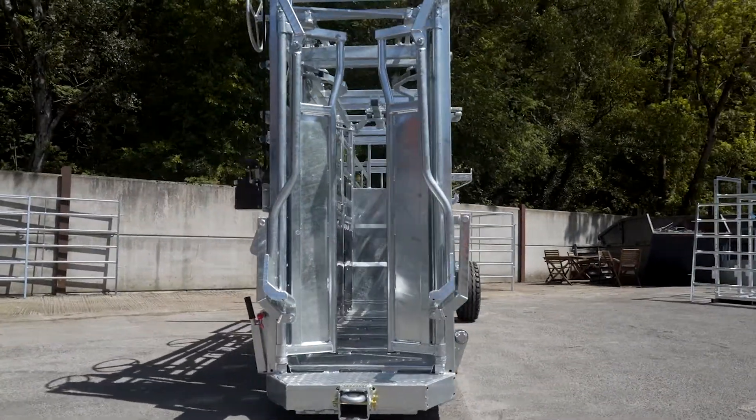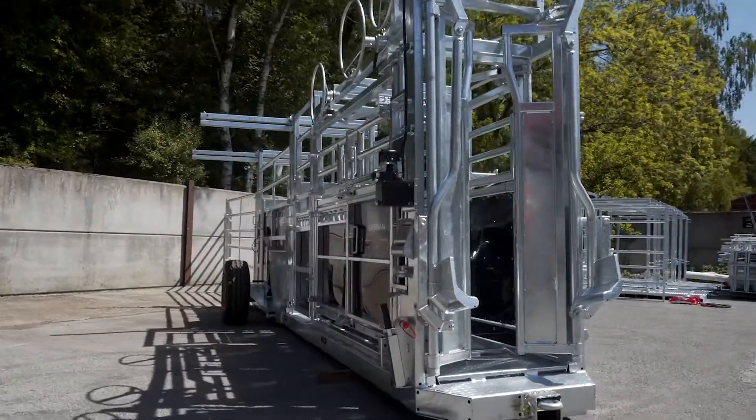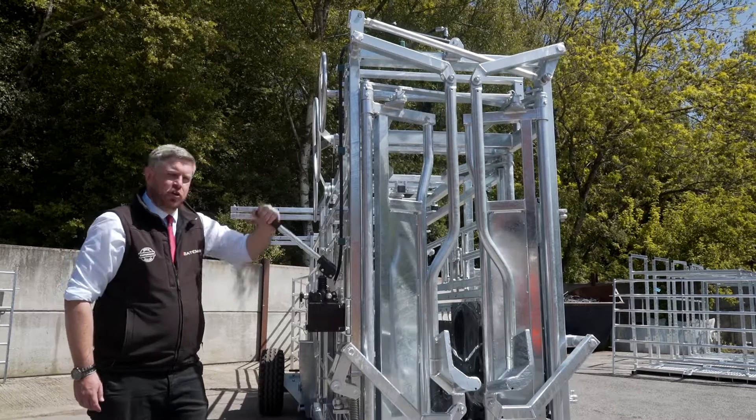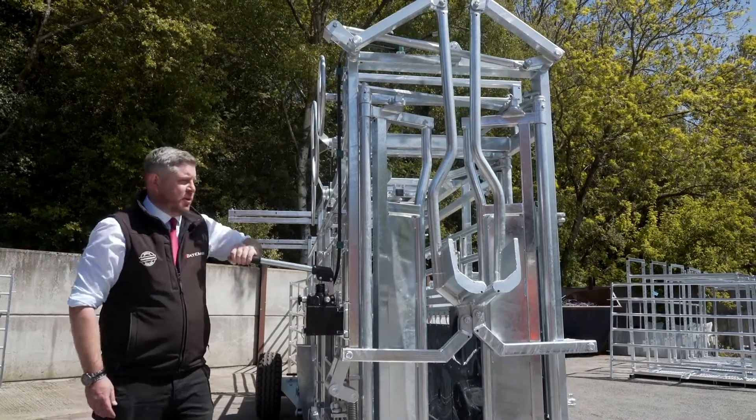Another feature of the crush is our unique hydraulically operated chin scoop. The chin scoop is designed for young stock all the way up to large animals.